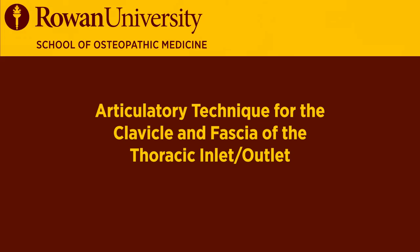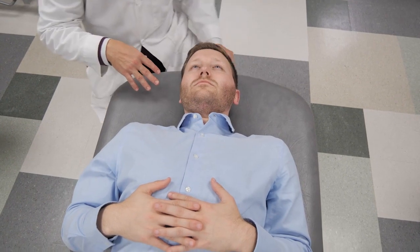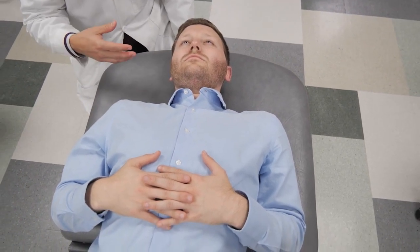This is a technique for the thoracic inlet or outlet surrounding the clavicle. This technique might not be found typically in textbooks, but it was one that I learned through my training.